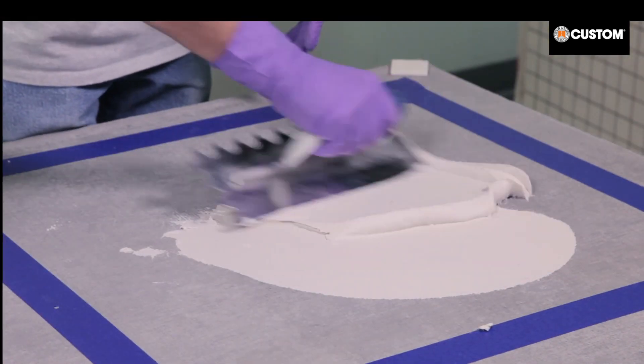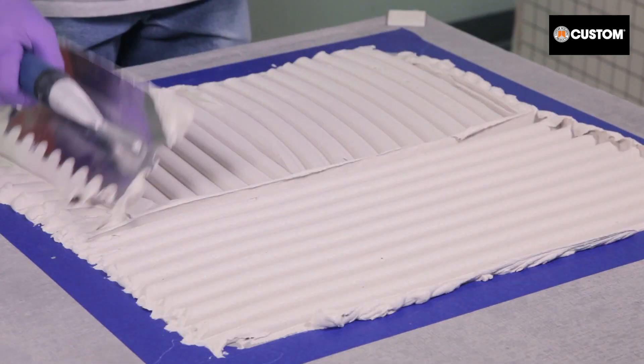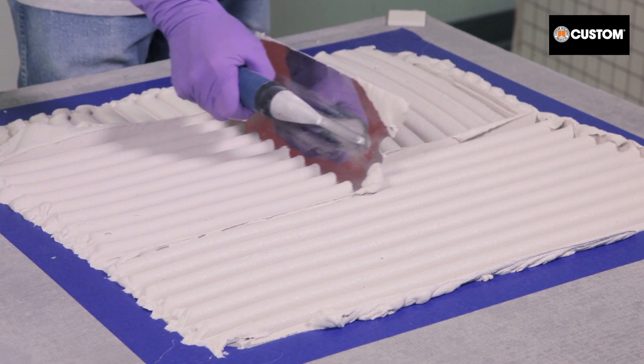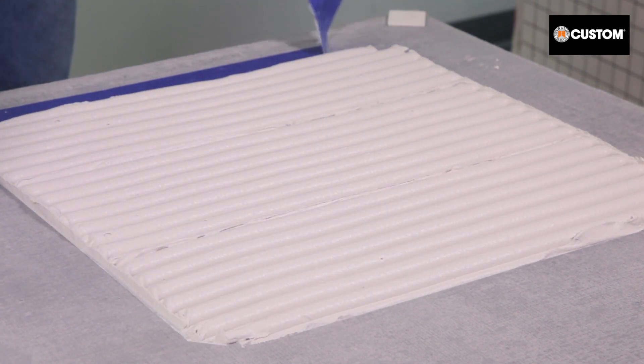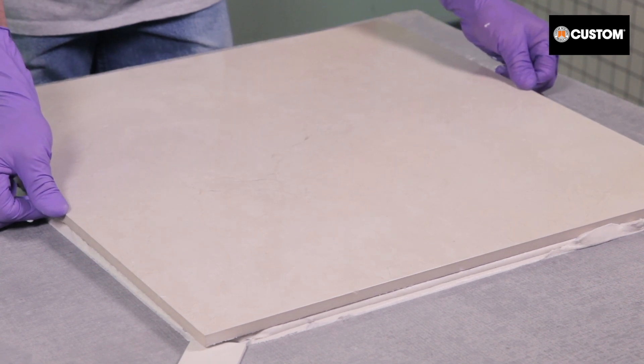To begin, this 24-inch tile is back buttered, just as it should be on a job site. Next, the installer keys in a burn coat of mortar to the substrate. Then the mortar is combed using a large half-inch notch trowel, with all trowel ridges running in one direction.